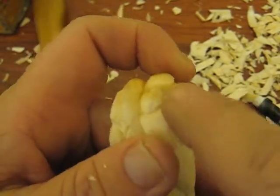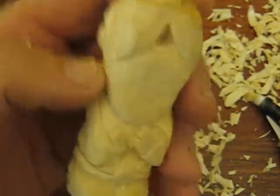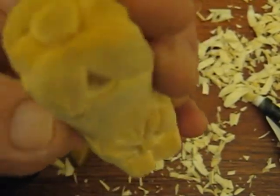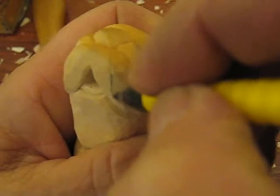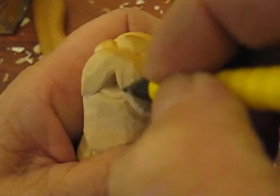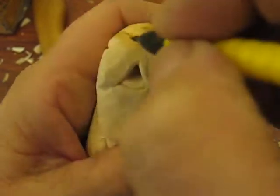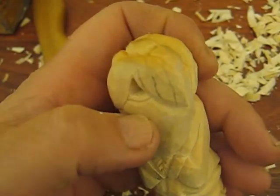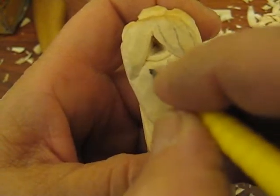Once you get done with that and do the other eye, then we're going to do the beard. The beard's fairly simple. If you want to, you can draw it on. I'm just going to show you the layout that I'm doing. I usually do two or three lines going straight down like that, and then the beard — I kind of make it squiggly.